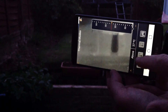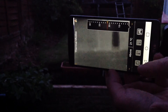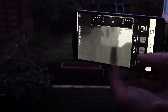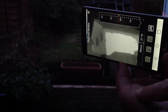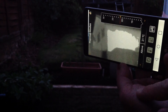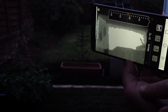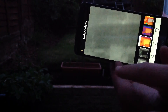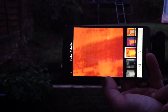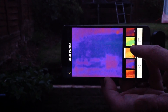In threshold mode you can set anything above a certain temperature — moving it down to 20 or 21 degrees, you can see it highlights anything above 21°C. The side of that house is all above 21 degrees, suggesting the house may be losing a lot of heat through that wall and may need insulation. Very useful information.